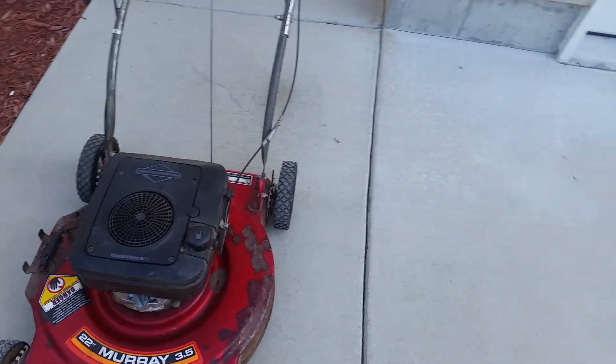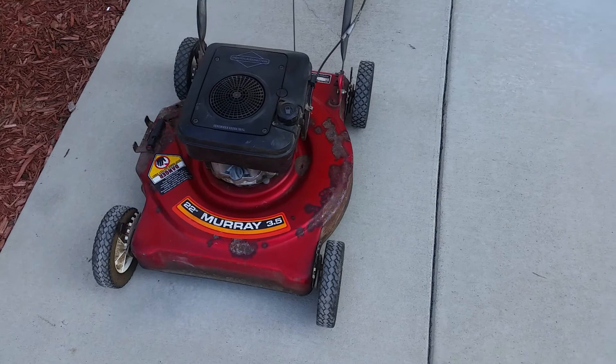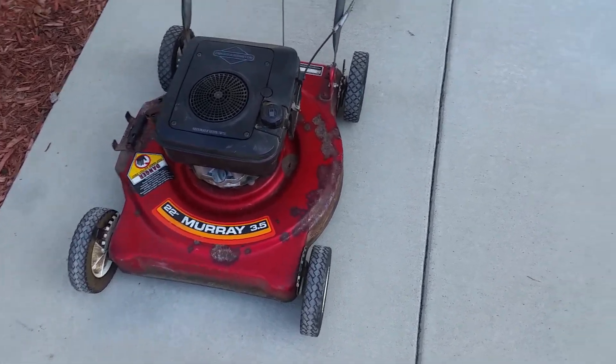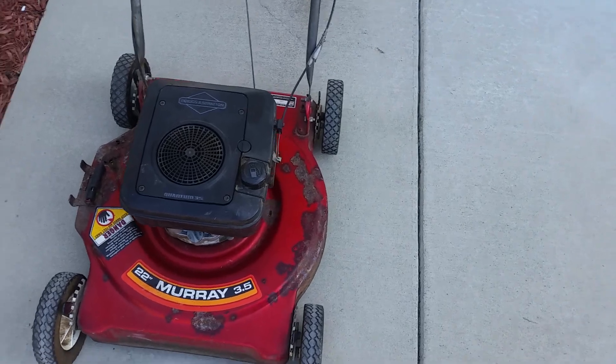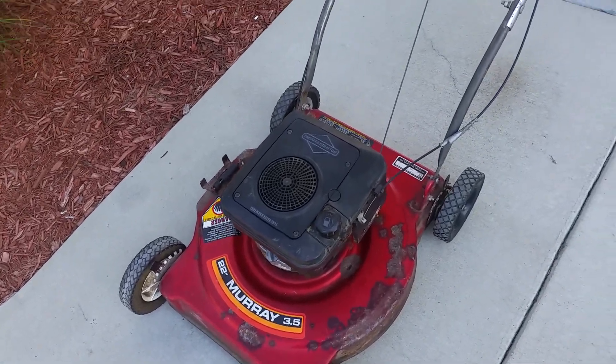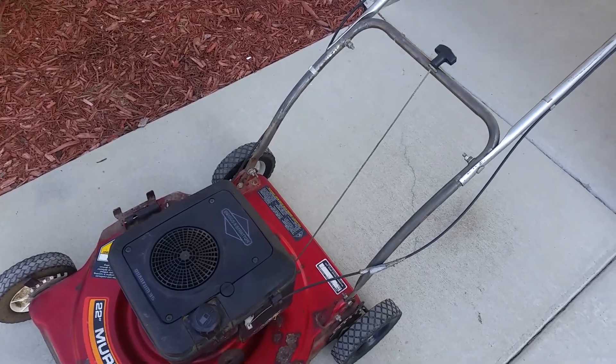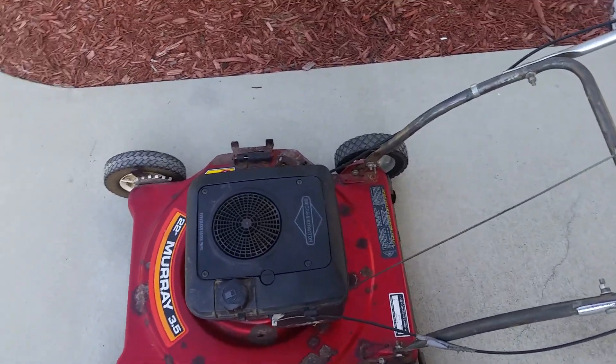Hello everyone, today I'm going to be showing you my new 1988 Murray. It is 3.5 horsepower and a 22 inch cut. The reason why I got this for free is because the body is rusting.